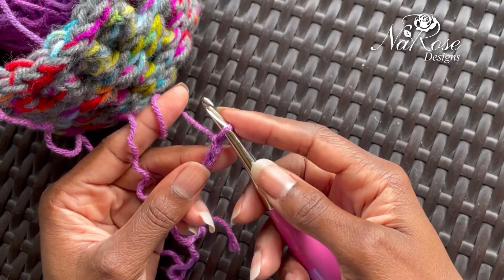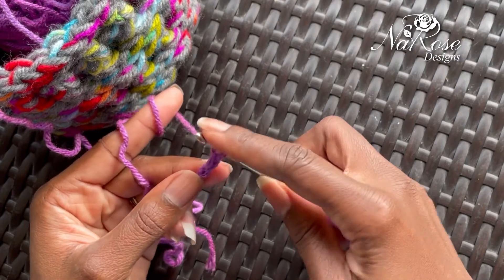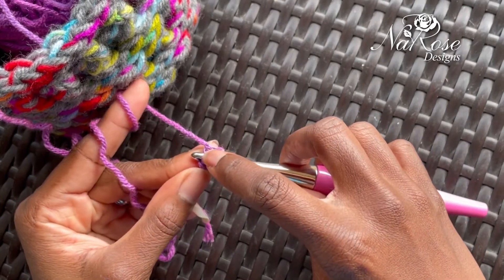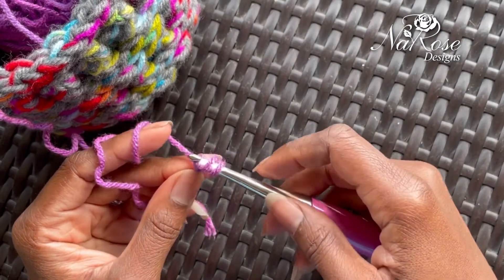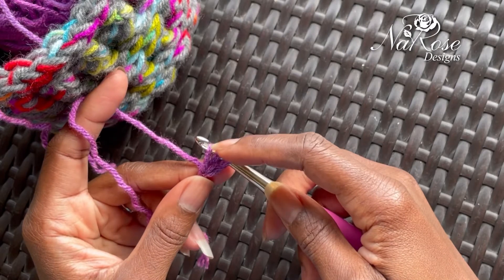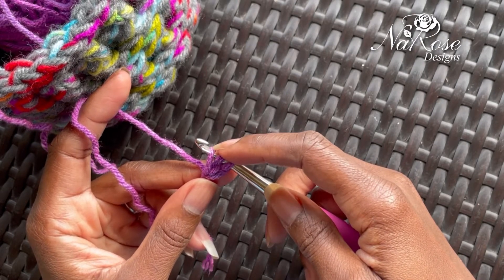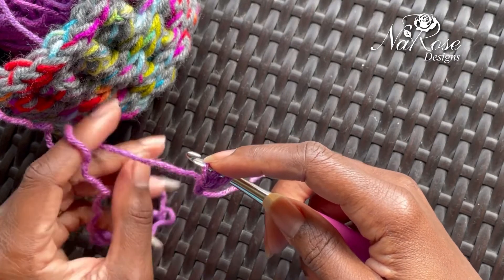So then you're going to take your hook, you are going to yarn over as if you're going to do a double crochet, and go into that first chain. Yarn over and pull up. Now when you pull up, that stitch is going to be high, and there's a reason for that — if you make this stitch tight, your foundation row will start to curl and curve.